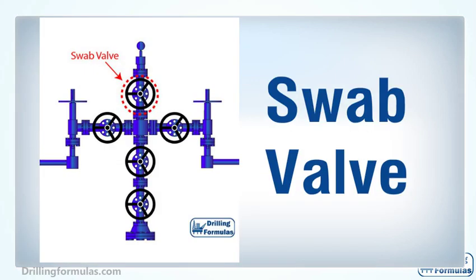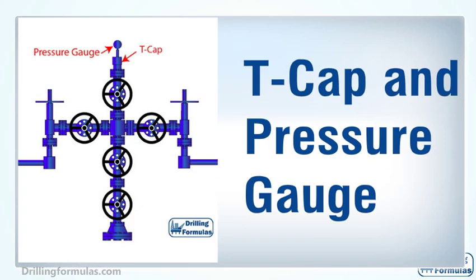On a Christmas tree, a swab valve is the topmost valve, providing vertical access to the well for well intervention operations conducted by wireline, slick line, coiled tubing, or a snubbing unit. The T-cap is a flange located on top of the swab valve, which allows a wireline lubricator or coiled tubing snubbing unit BOP to connect to the well.